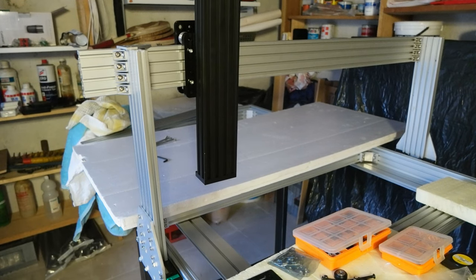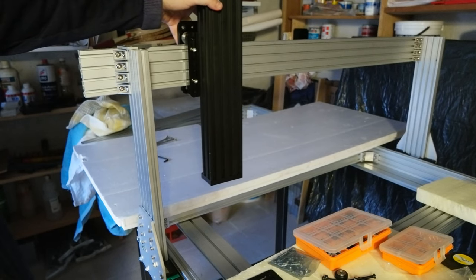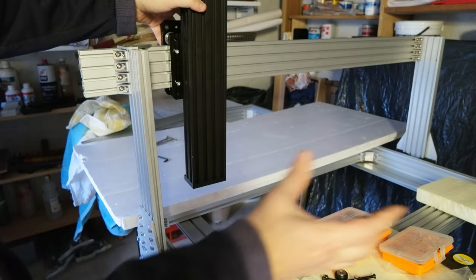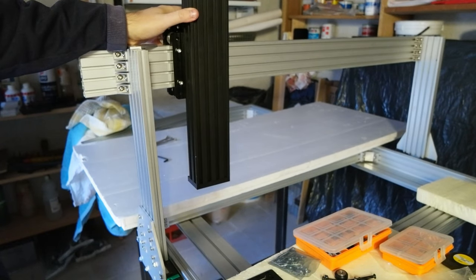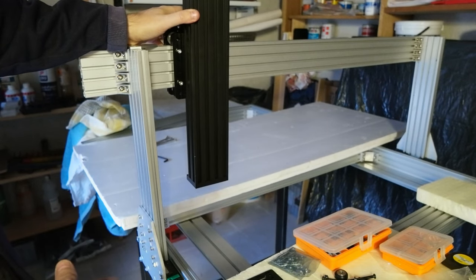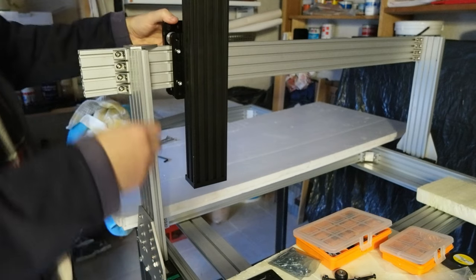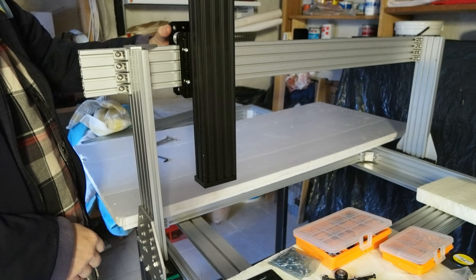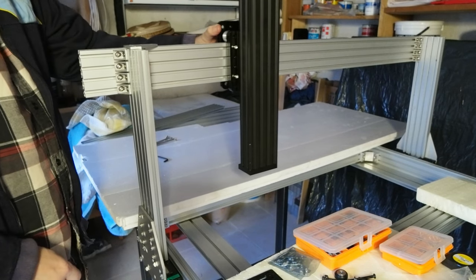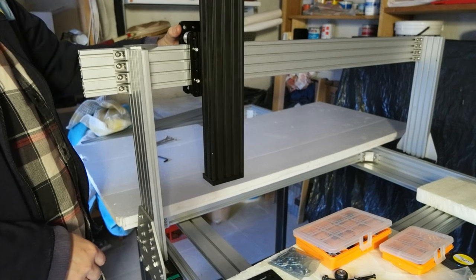That's the part I wanted to show — it's very easy to remove the entire block if I need to. I'm going to do a similar thing for the extruder here, so that if I need to maintain the extruder or do any changes I can do it very easily. These are just four screws on the back here, and I really like this design — it's very easy to maintain.